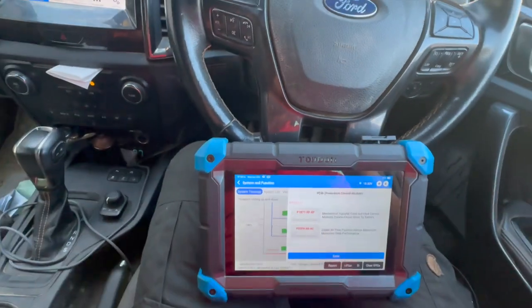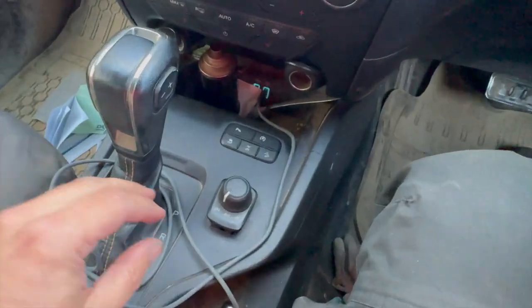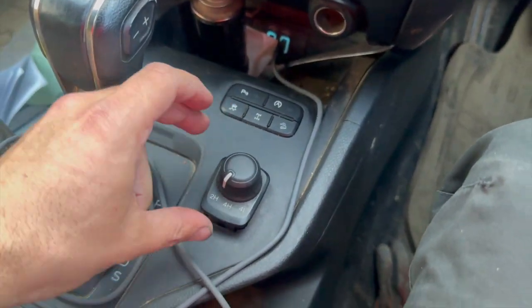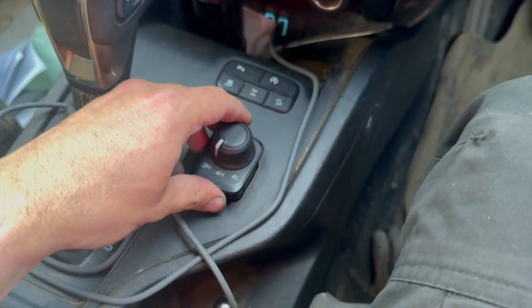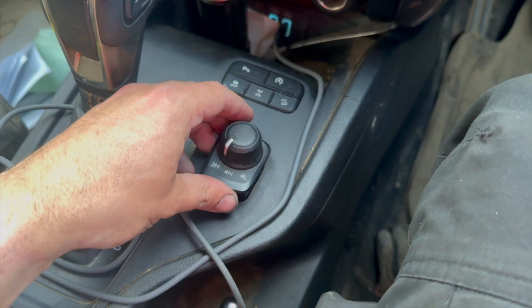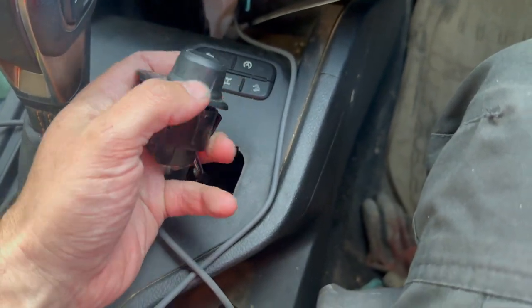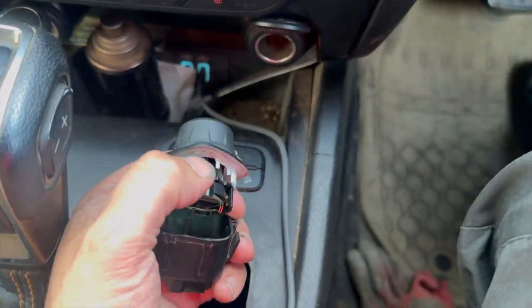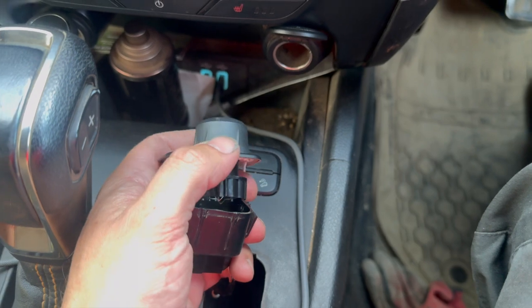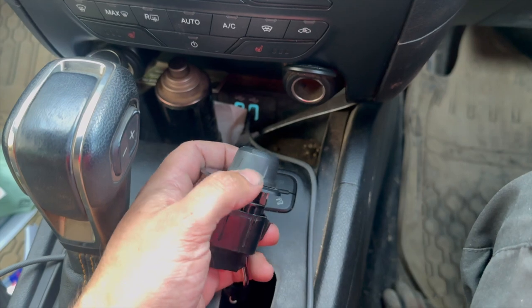It's actually turned out to be quite a simple fix. All it's turned out to be is just this little switch here. When this came in, the switch wasn't in this position — I've actually pulled it out. When I pulled it out to have a look and test it, the actual bottom piece had split into two pieces. The switch is broken — you can see this section of it, the clips are all broken off.